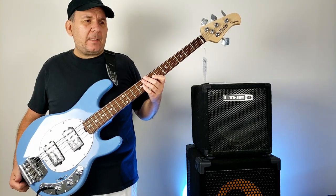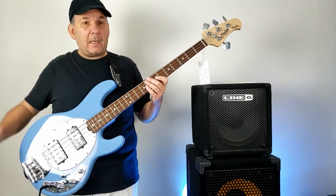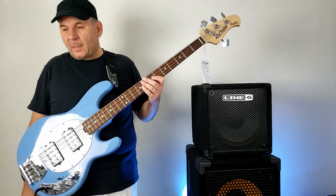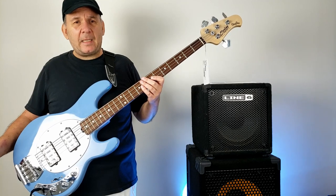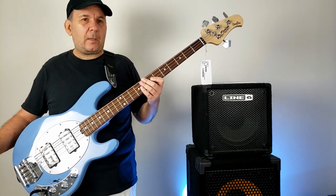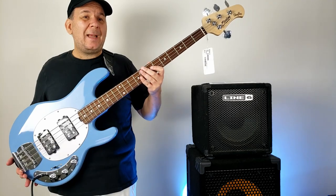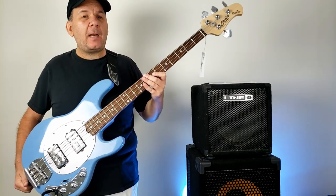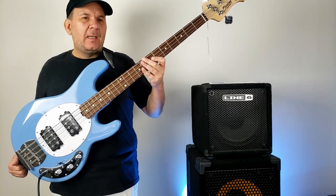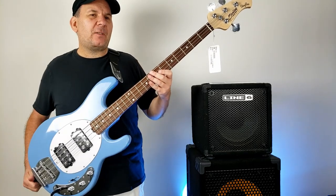I heard one of these on YouTube and I was like, man, that sounds good — and for $299 it sounds really good. I just want to share quickly: Guitar Center and their sister company Musician's Friend have these for $299 right now. Normally these are $429, and it's only this color.